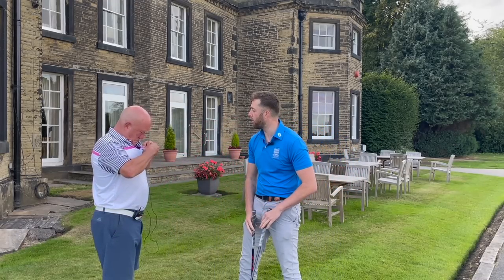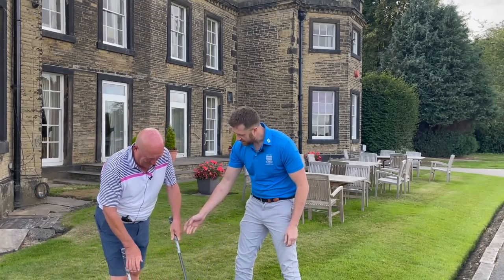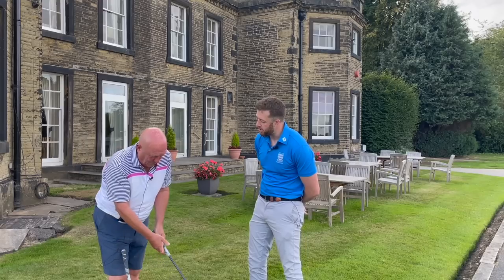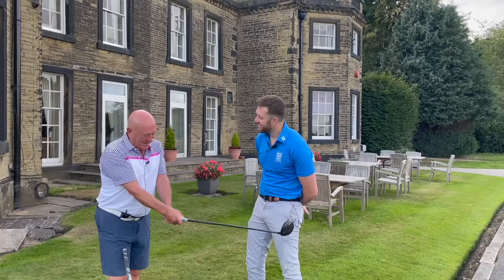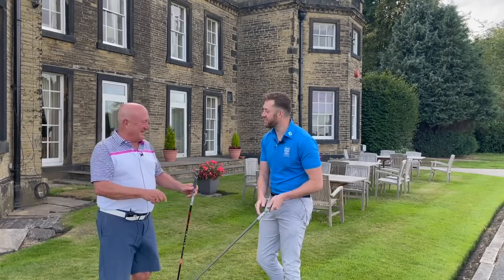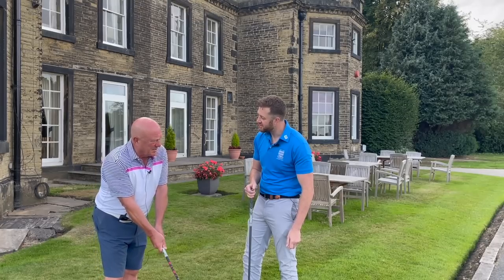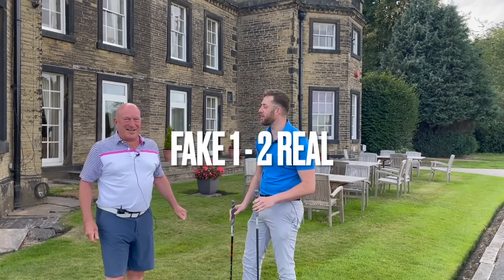It's one all as we bring in Adrian, our third tester. He holds both grips. He quickly decides he definitely prefers one — it feels softer and moulds into his hands better. Asked about the other, he says it feels a bit harsh, a bit slim. He'd rather have the softer one every day. That's the real grip — final score two one to the real grip.